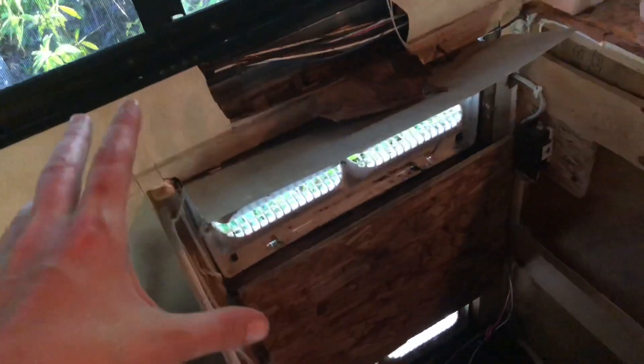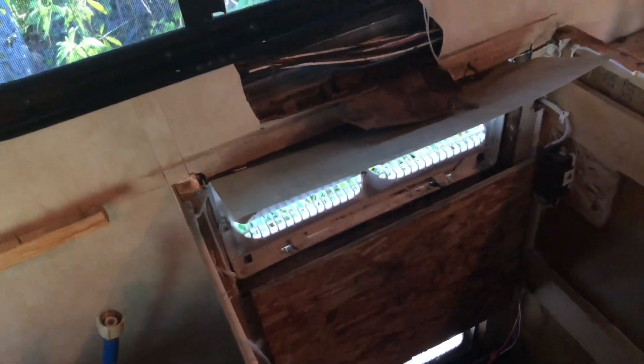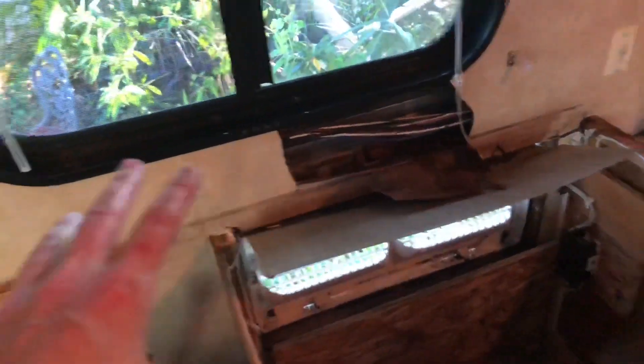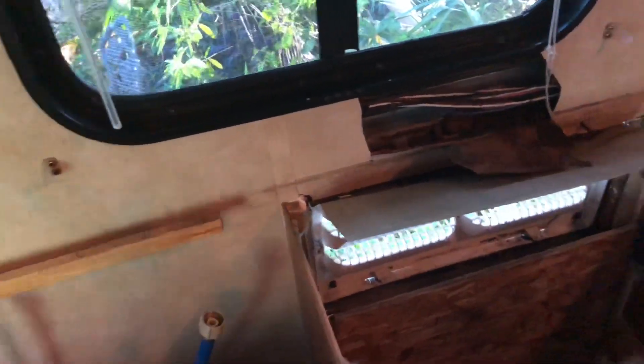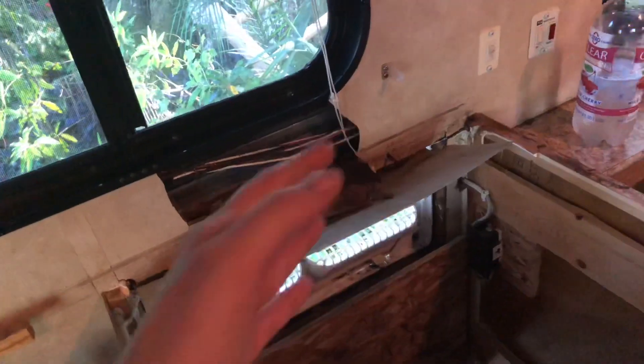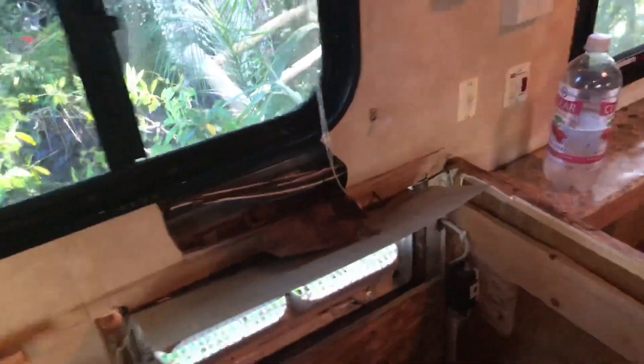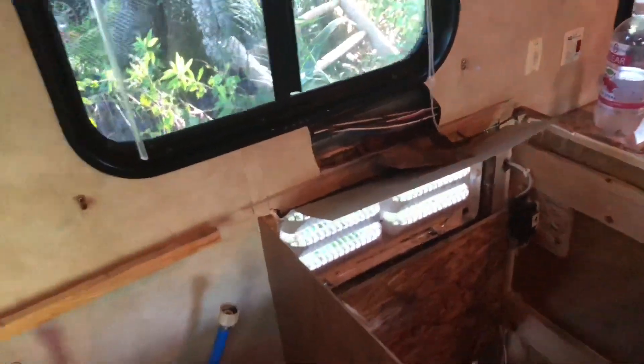I've got to figure out what to do with this wall yet, so I'm going to be doing some research on how to fix this wall and make it match to this wall. I don't know how we do that. Obviously I could paint it all one color, but am I going to find the same thing as that? I've got to figure this stuff out.